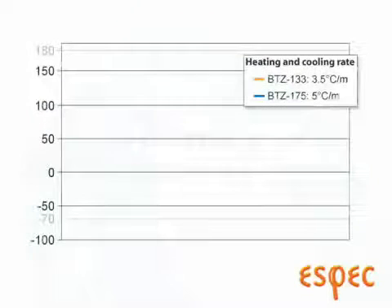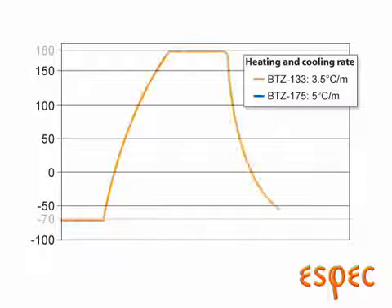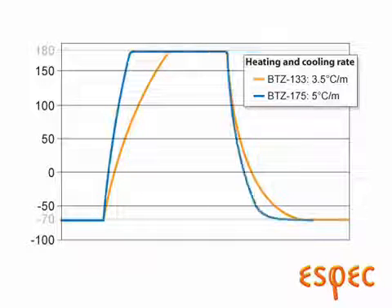Looking at the performance, the BTZ133 model can change temperature at a rate of three and a half degrees per minute from minus 70 to 180 degrees, with an empty chamber using the IEC 60068 calculation method. An upgrade to the BTZ175 model can achieve an even faster five degree per minute change rate. Performance will vary depending on your temperature range and test load of course.